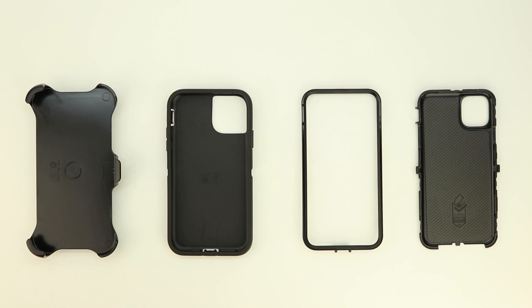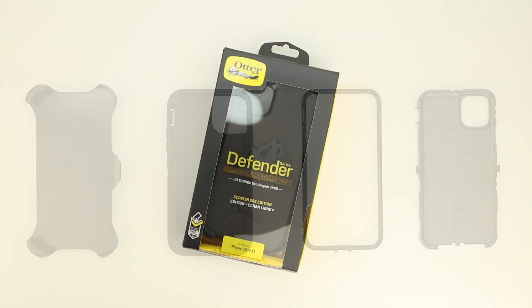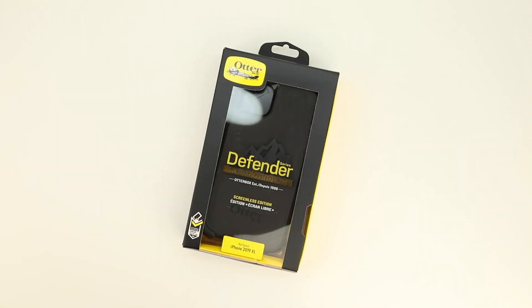This particular generation of OtterBox Defender series case is screenless; however, there is an Amplify screen protector which offers 360-degree protection that will pair perfectly with this case, and I'll try to link that down below. You also get a limited lifetime warranty with this case from OtterBox.